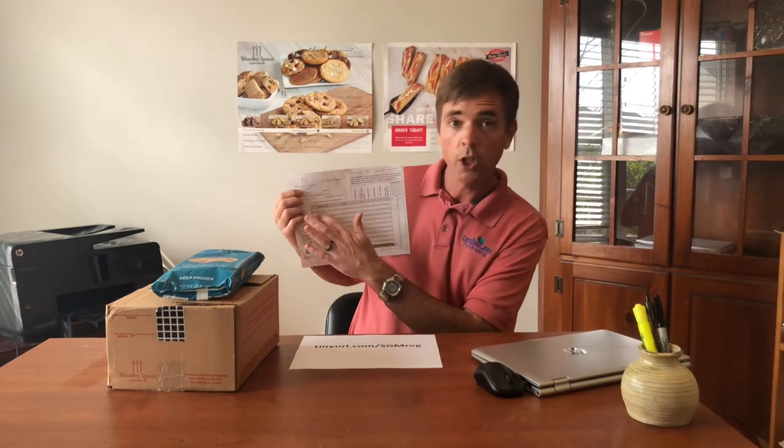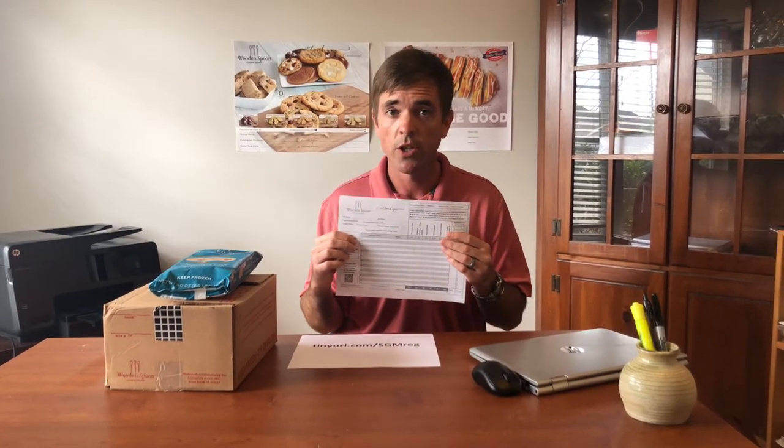Once we get your name in the store, your friends and family can buy right from you right from their phone. Now there are two important things to know about the online store. Number one, if someone buys from you on the online store, do not put their name on the order form — that is automatically going to get added to your personal order. Number two, online orders are not shipped directly to the customer, so you will be responsible to deliver those items to your online customers as well. Your online customers will get that notice during checkout, so there should be no confusion.